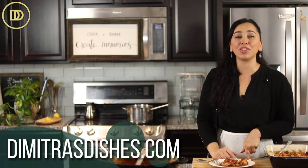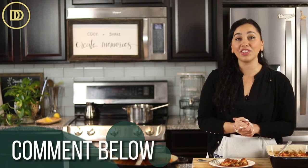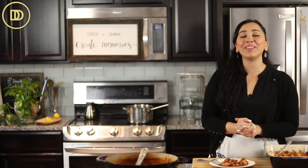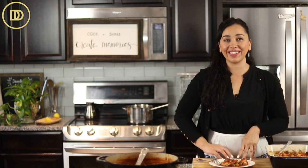I hope you guys give this recipe a try. The exact measurements are on the website, DemetriusDishes.com. Let me know what you think in the comments below. And if you want, you could switch out the fish for some salmon — same exact cooking temperature and time. Thank you so much for spending time with me today. I'll see you all next time.